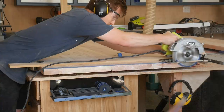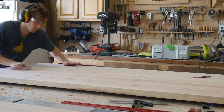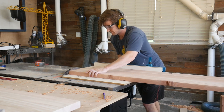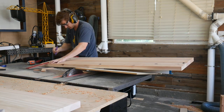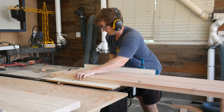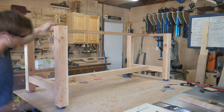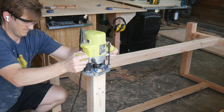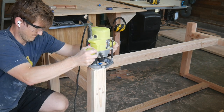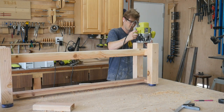I sanded both the table top and bench top using 80 grit on the orbital sander and then 120 grit with hand sanding, and I also broke the edges. Since this table is for a family with small children, getting rid of those sharp edges from the table saw makes it safer and looks more aesthetically pleasing. I did the same 120 grit hand sanding on all edges of the base, used the orbital sander to flatten the dowel plugs, and used a chamfer bit to add a bevel on the bottom of all the legs.